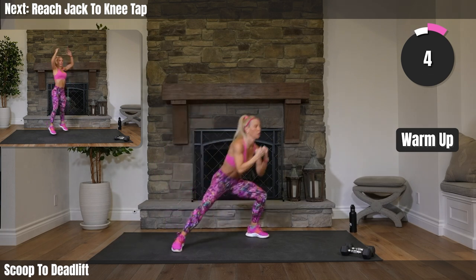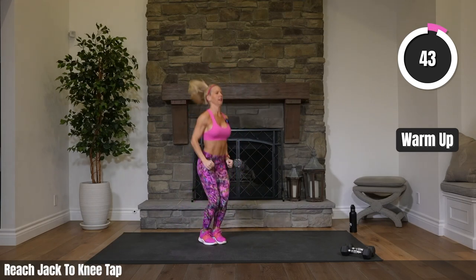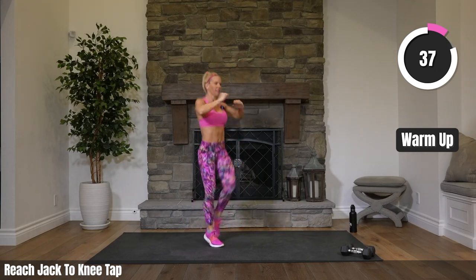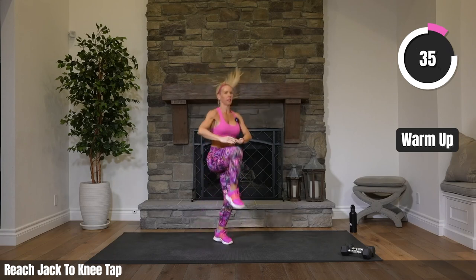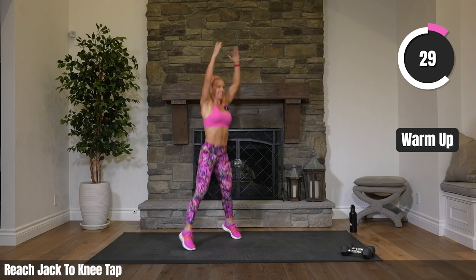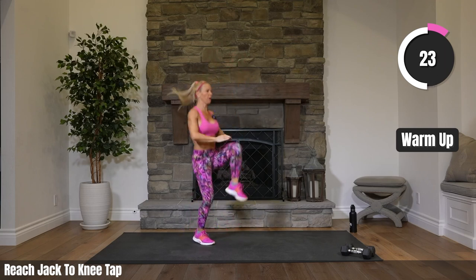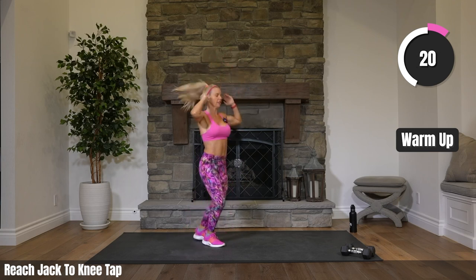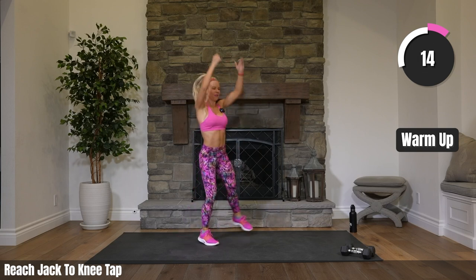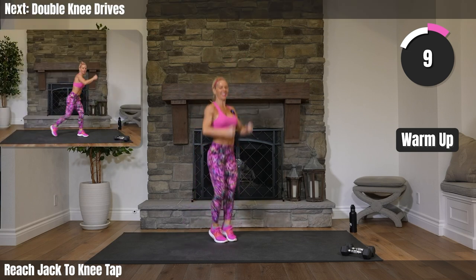One jack, one knee tap. Reach it up on the jack, reach it, tap it. Once you get this movement, let's speed it up just a bit. Jack and tap. We've got 22 to go right here. Two more exercises after this of warm-up.